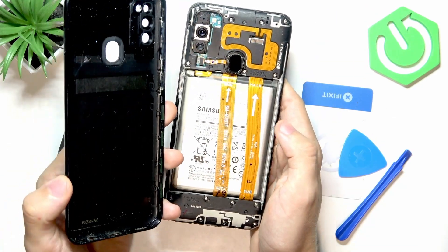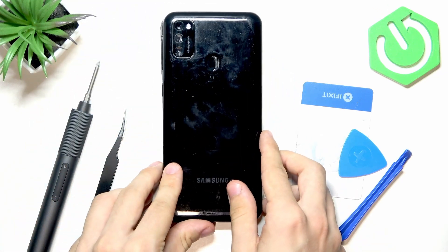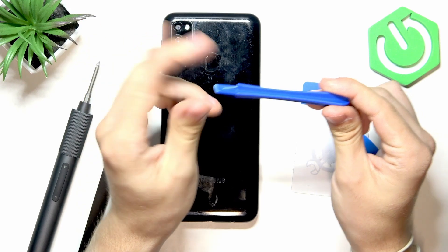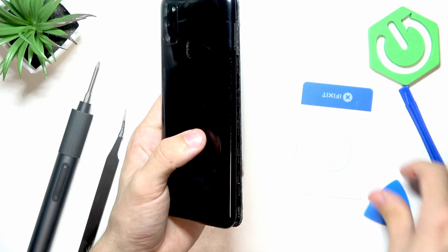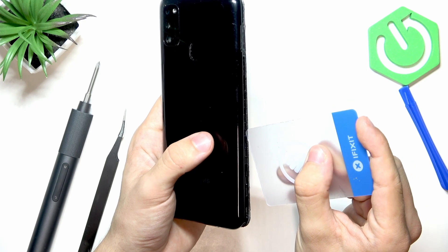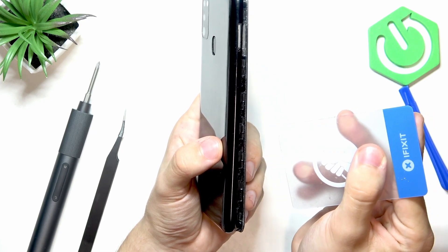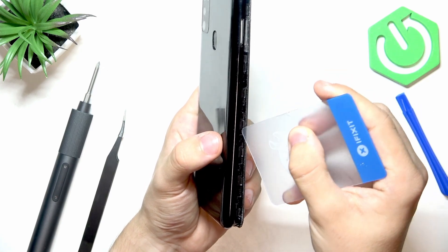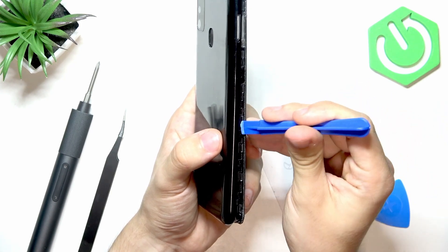I already have the back cover taken off because it requires a lot of time, but I'll explain how to do it. Once the phone is off, use a spudger and start by using a card to go in between the back cover and the display. Then gently pry it, and with your other hand go in with a spudger and pry it.